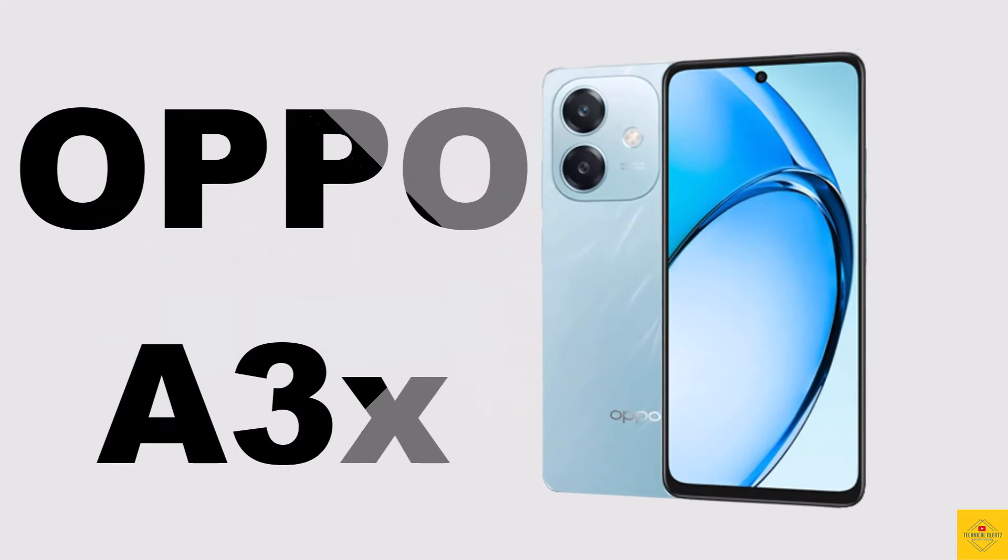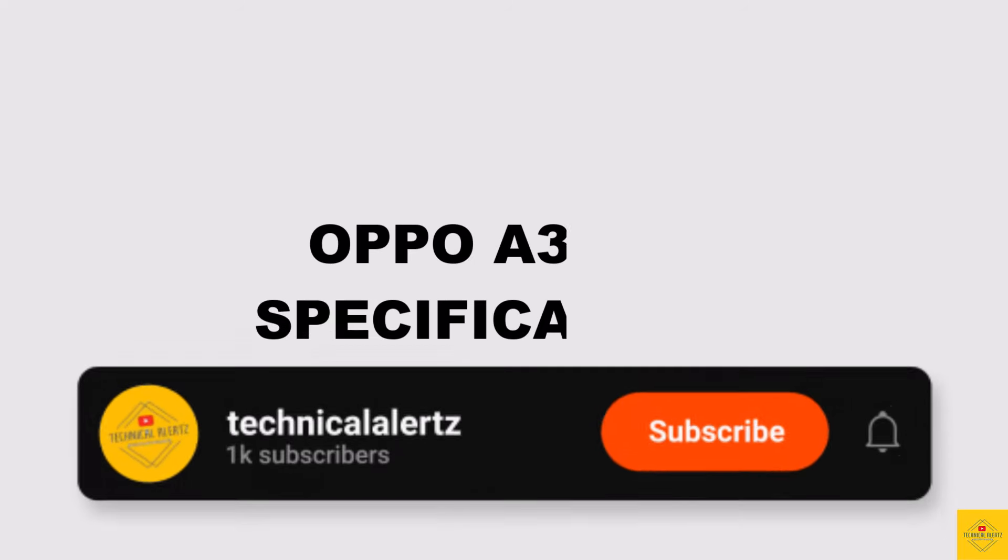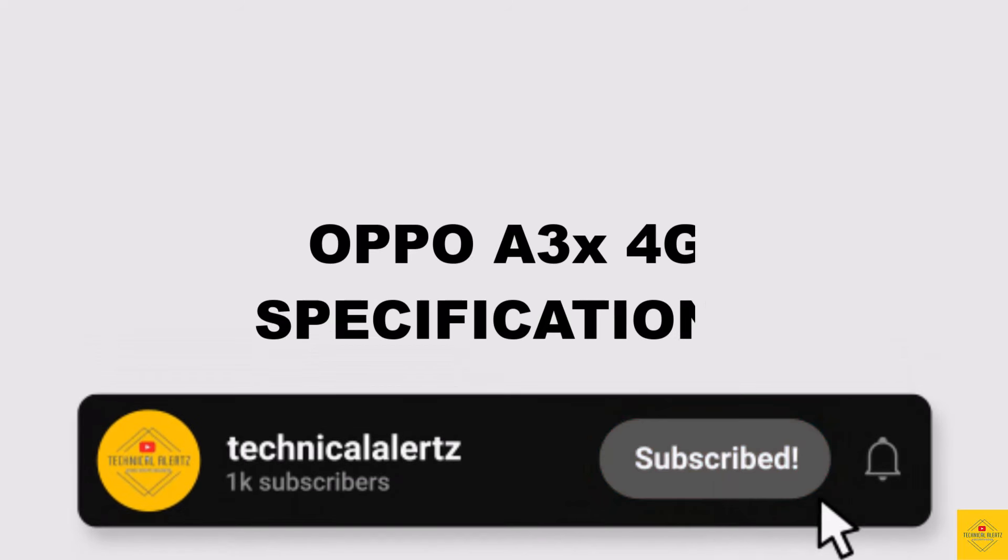Let's talk about the recently launched OPPO smartphone A3x with flowing texture design. Now let's talk about the specifications of this smartphone.